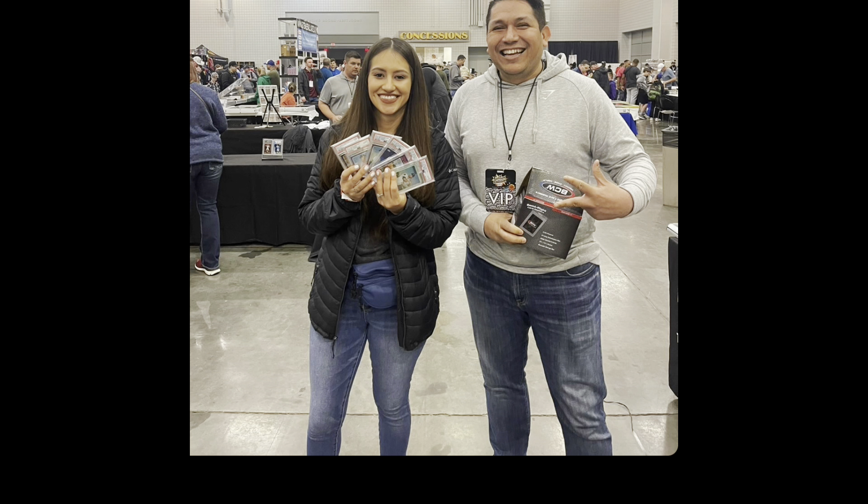There's a lot of vlogs and a lot of pictures out there — if you type in Mint Collective on YouTube, you're going to find a lot of stuff. It was really just an overall fun experience.